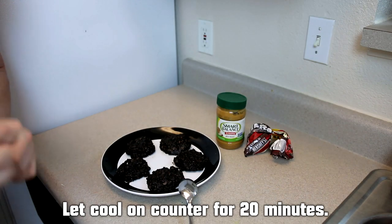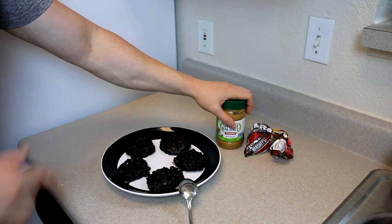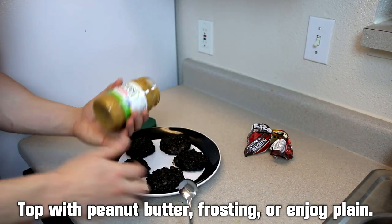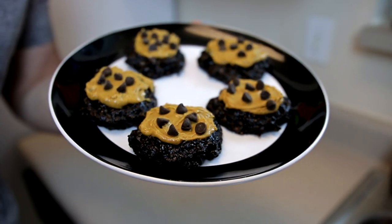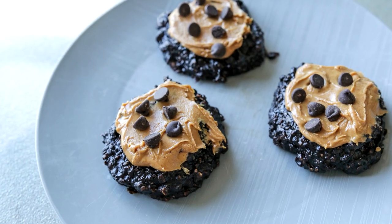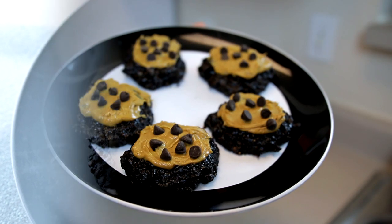I let these cook for 15 minutes and then let them cool on the counter for 20 minutes — and they're good to go. You can top them off with a protein frosting or something like peanut butter, and that's what I'm going to do today. Once you're done topping those off, this is what you're left with. I used the dark chocolate cocoa, so — a dark chocolate peanut butter protein cookie right here. They really do taste great.